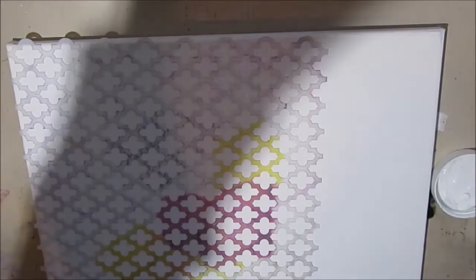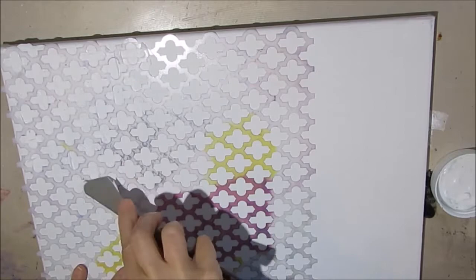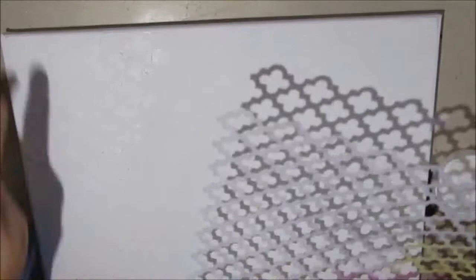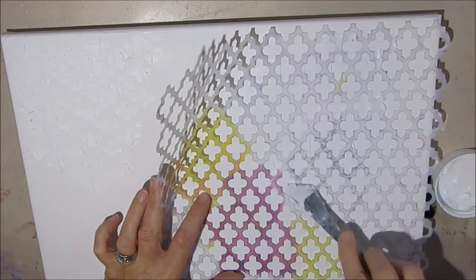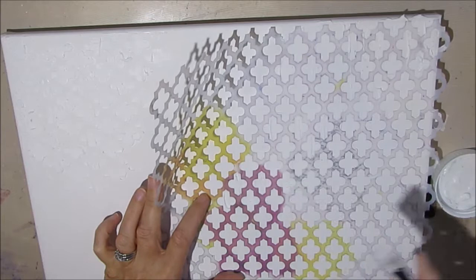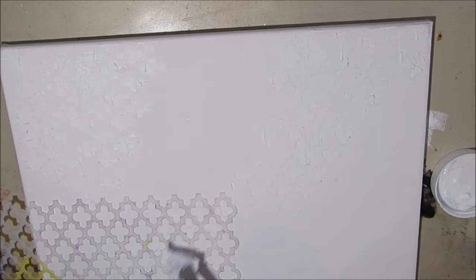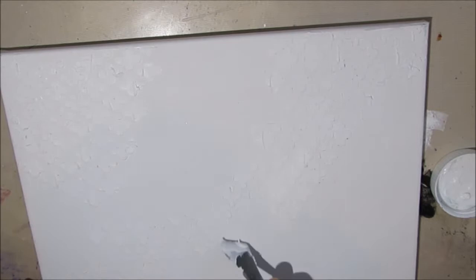I'm starting off with a canvas — I can't remember the size but I'll put that in the links — and I am putting modeling paste through this Crafters Workshop stencil, placing it in various spots all across. I want to put some interest in there and I just love the way acrylic paint catches in the nooks and crannies of the modeling paste, which is why I'm doing it before I put the color on. I'm using a palette knife here and Liquitex Light modeling paste.